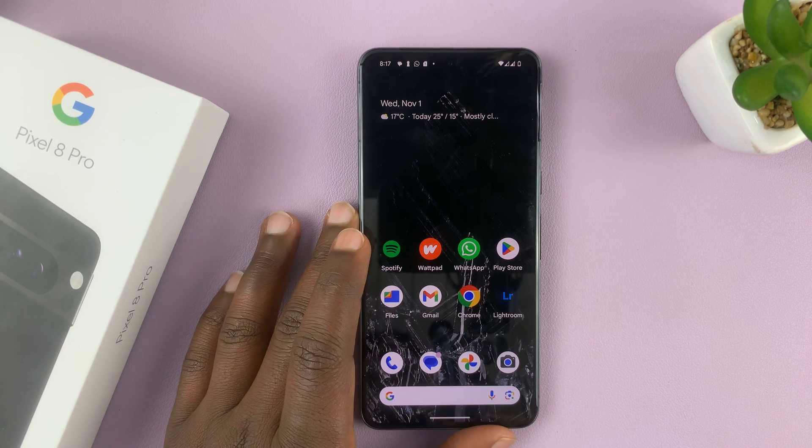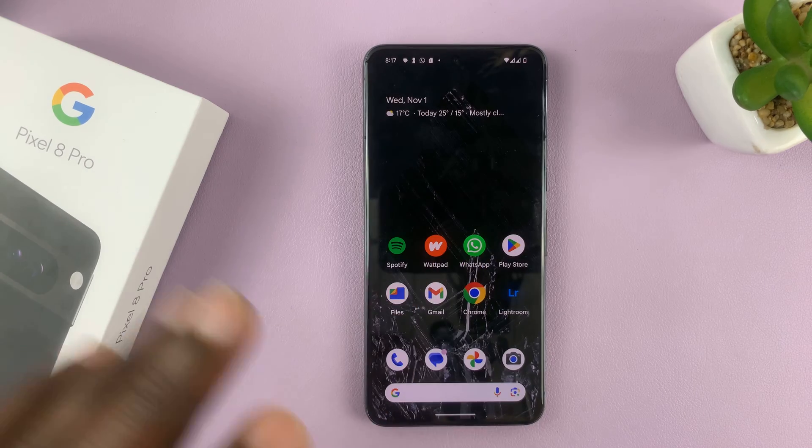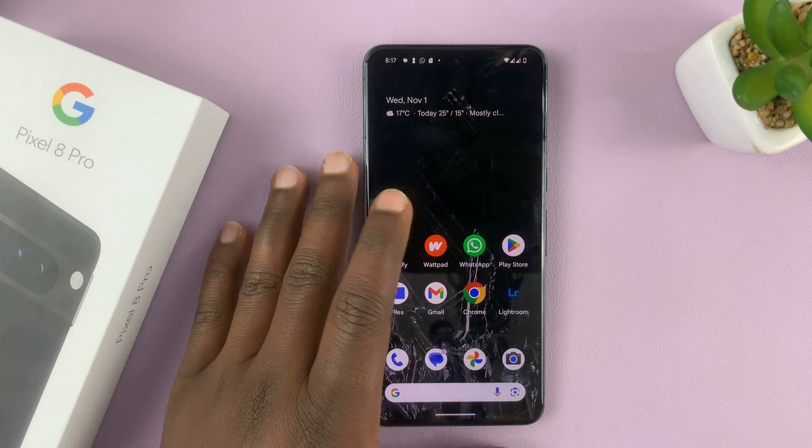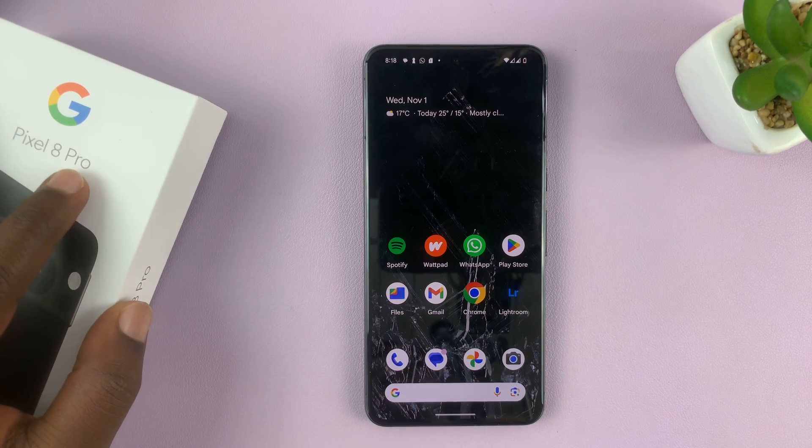I have the Google Pixel 8, and I'll be showing you how to run two WhatsApp accounts concurrently on this phone. I'm using the Pro, but this works on both the Pixel 8 and the Pixel 8 Pro.